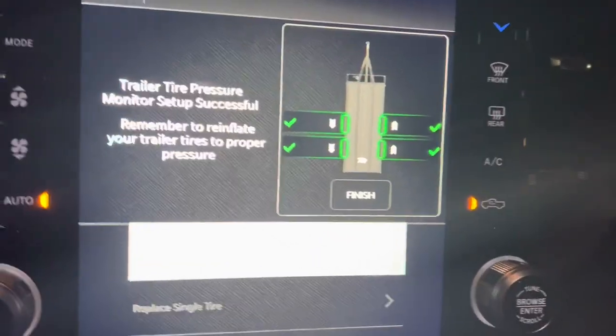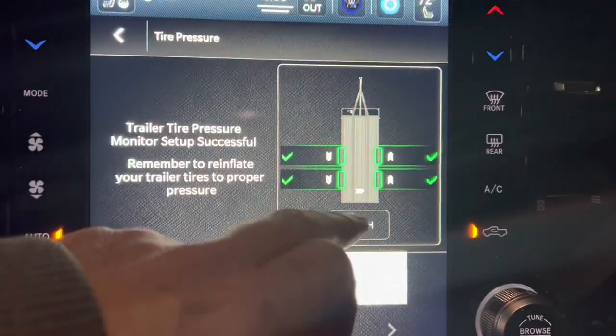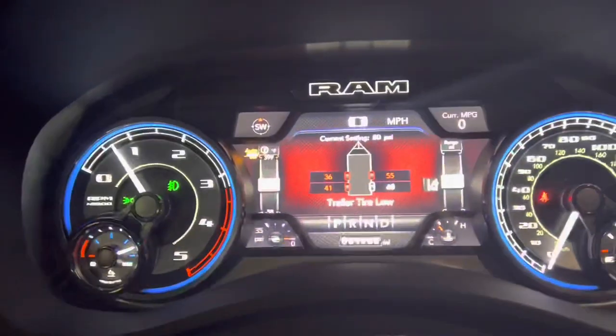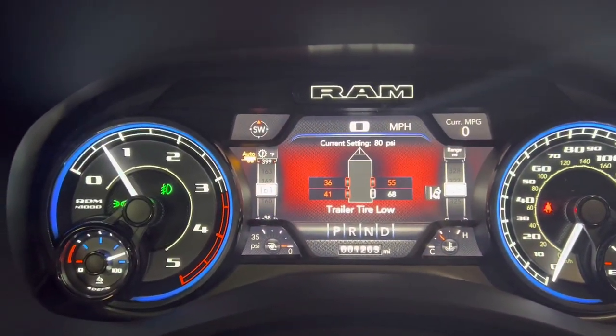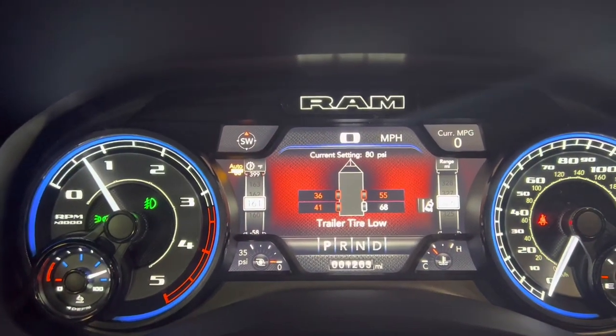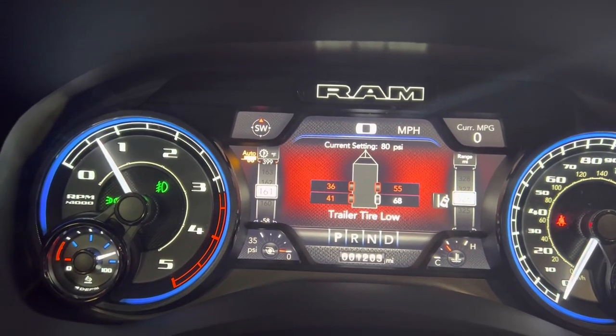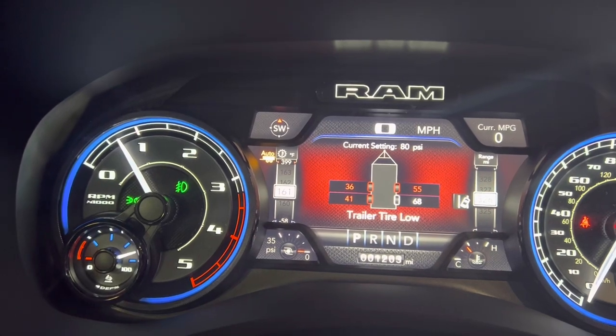Back in the truck, we can see we've got four checkmarks right there. We're going to go ahead and hit finish. Looking over at the display, we can see all of our tire pressure readings. I've got to air all those back up to 80 PSI, so let me get out and get that done. Then they should all clear out and we should be good to go.